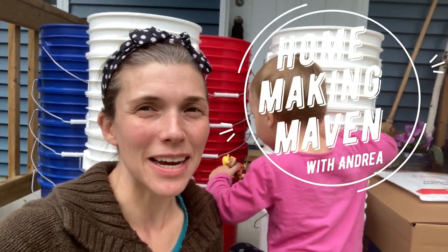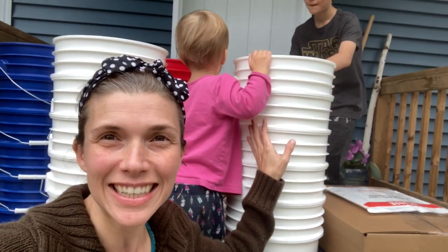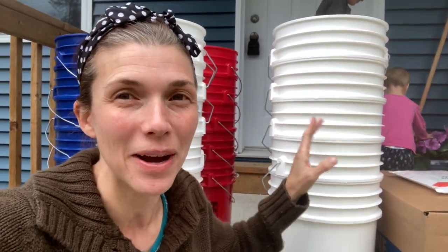Good morning, Mavens. I'm Andrea. Welcome to the Homemaking Maven. This is Magdalene, there's Jackson. All my buckets have arrived — I'm so excited! So today we are talking about food storage. My buckets have finally arrived and I'm so excited.